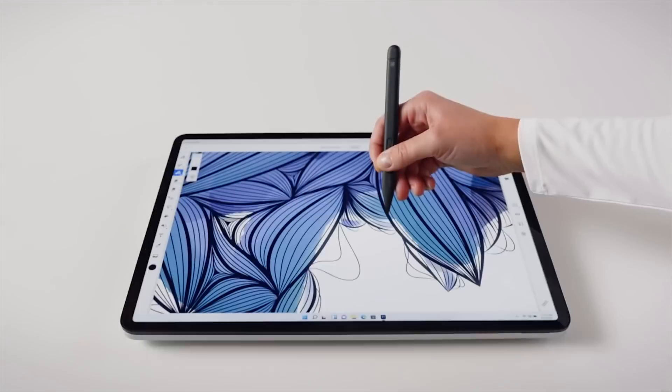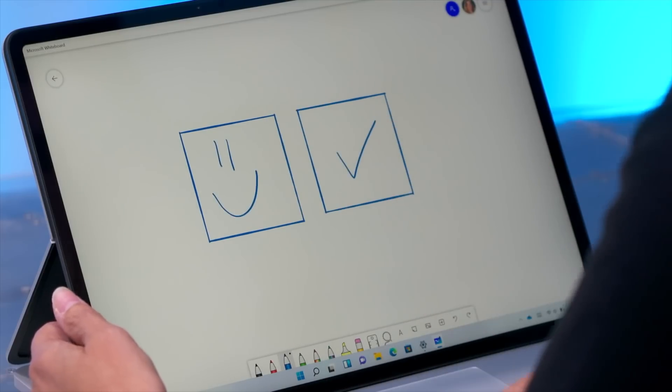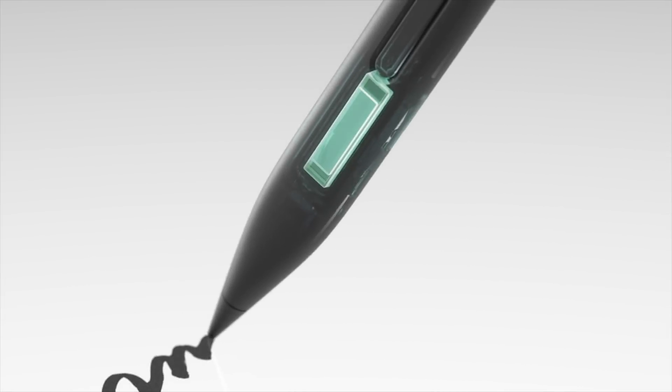It improves the handwriting experience in apps that support the feature, but currently it's just a handful of apps that doesn't even include Microsoft's own OneNote or Evernote. If you're an artist or someone who likes taking digital notes, this is basically a must-have accessory with the Surface Laptop Studio. It really feels like an important part of the experience of the device, even if it costs an additional $130 to pick up.